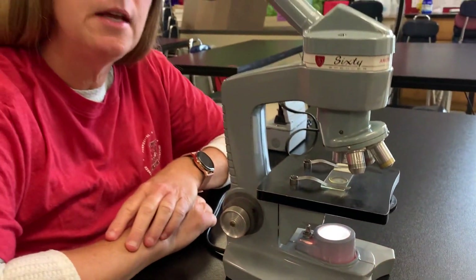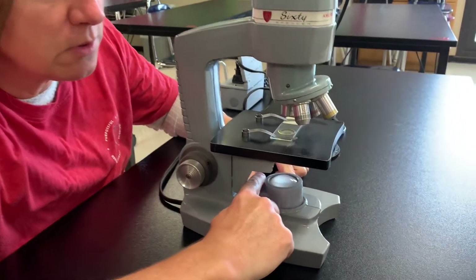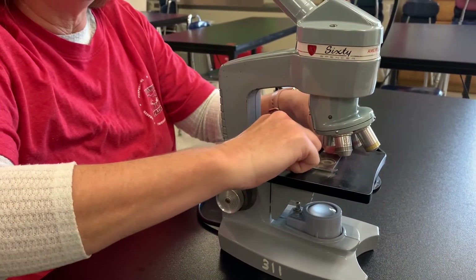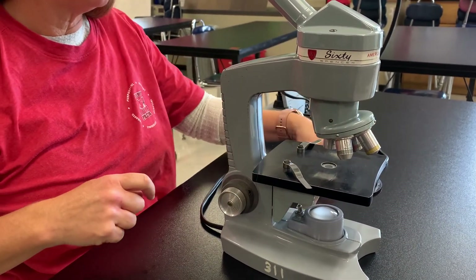When you're done with today's experiment, you want to make sure that you are turning off the light source and then adjust those stage clips to remove your slide. And that's what we're going to be doing today.